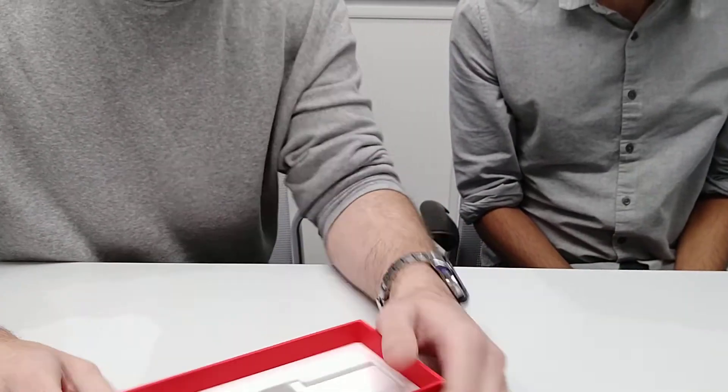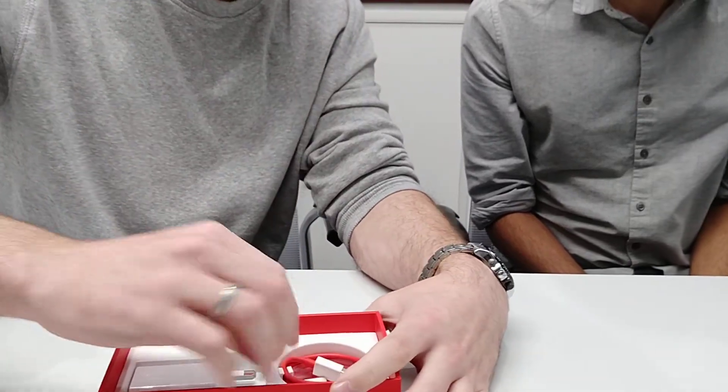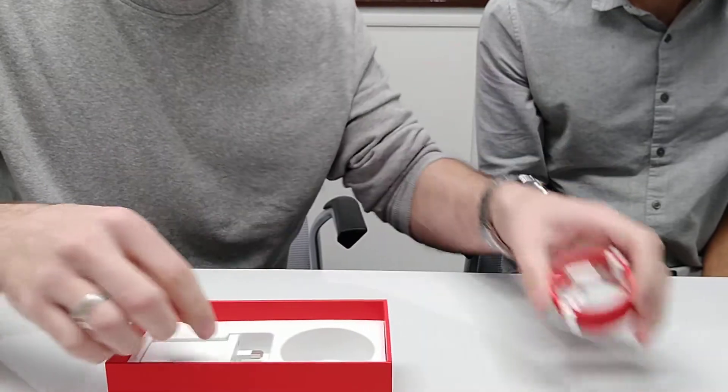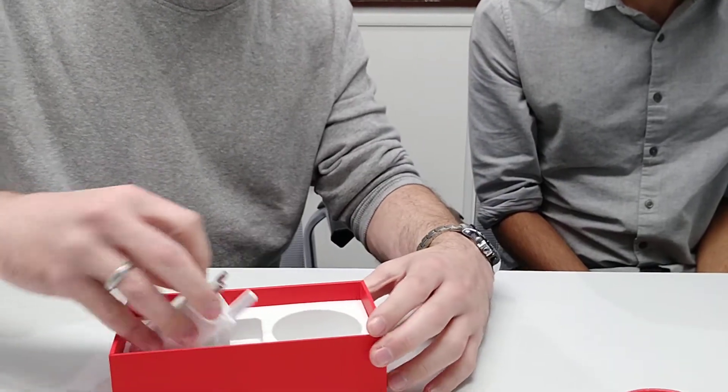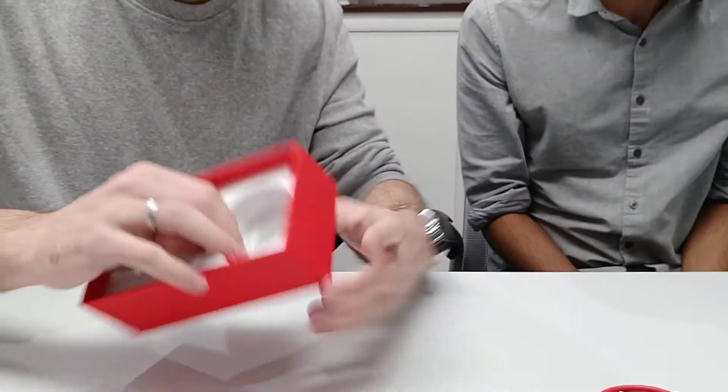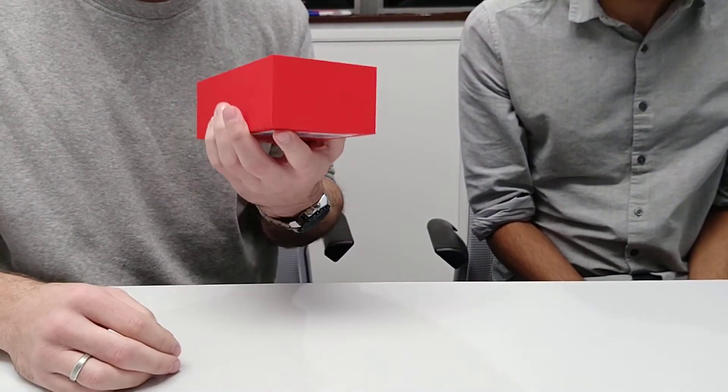Alright, what's inside the box? Got the cable. I like this cable, by the way. And the dash charger. That's it. That's a bit disappointing. I love the box though. I love it. I love the red. Shall we open the phone?